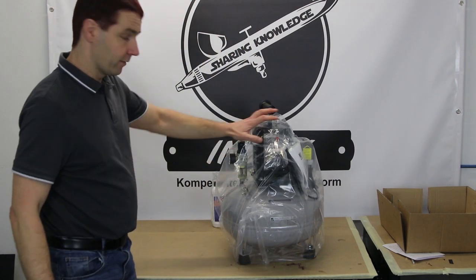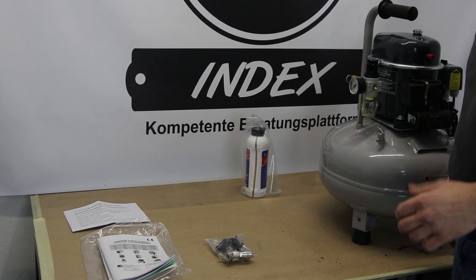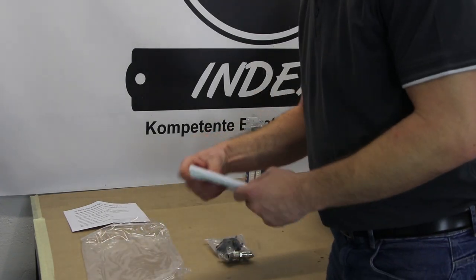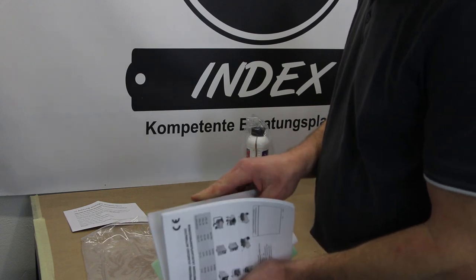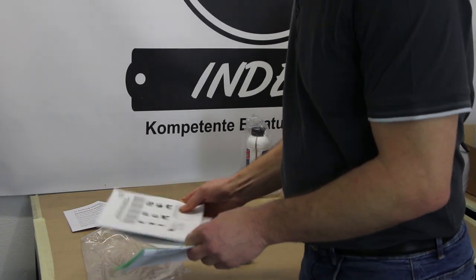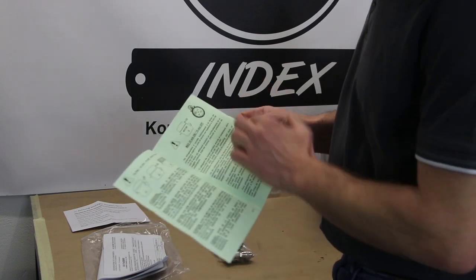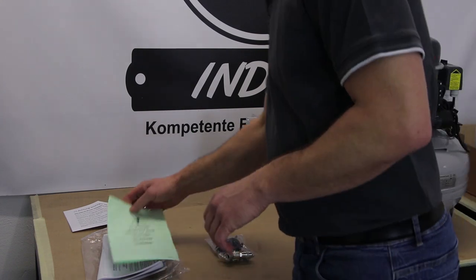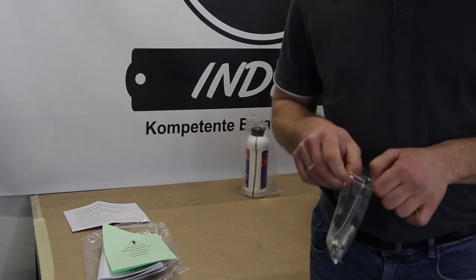In der eingepackten Folie sind diverse Anschlusssachen dabei: Einfüllstutzen und Anleitungen. Mit dabei ist einmal ein Tütchen, in dem eine Anleitung für Kompressoren ist — alle, die Seiler zur Verfügung stellt — mit unter anderem Explosionszeichnungen und Ersatzteilen, die man bestellen kann wenn etwas kaputt sein sollte. Außerdem eine kurze Information zur Inbetriebnahme, was zu beachten ist bezüglich Luftfilter und Öleinfüllen. Dann haben wir noch ein kleines Tütchen mit den Anbauteilen, die wir benötigen, um den Kompressor in Betrieb zu nehmen.